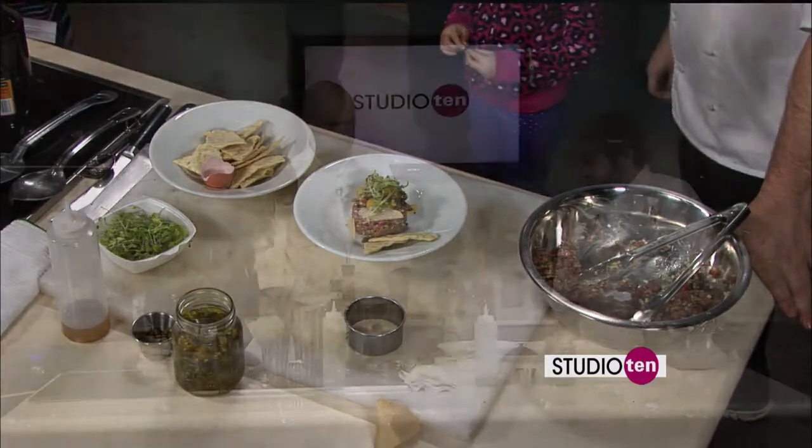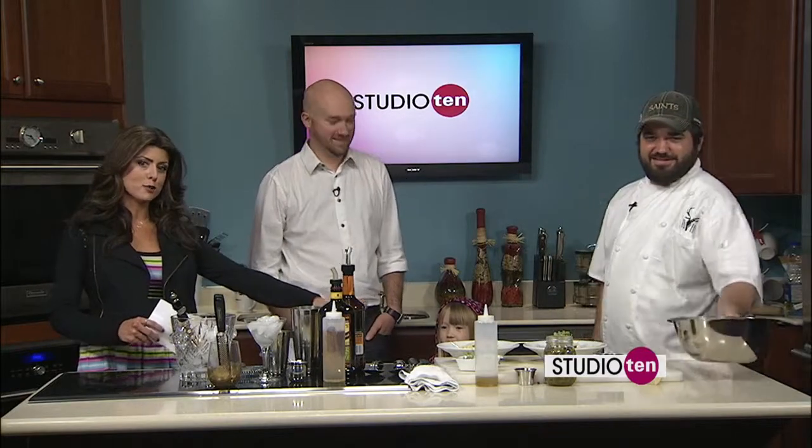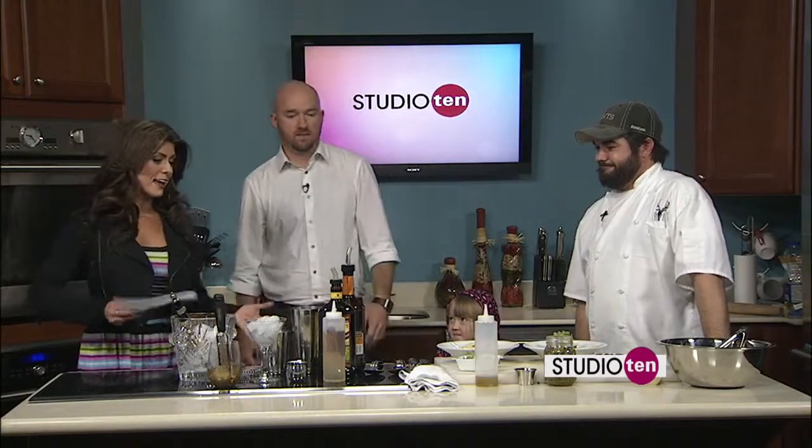Looks very good. What do you think, Maria? She's given us the head nod — she's given the thumbs up. Now we want to go ahead and make the drink that's going to go along with the steak tartare.